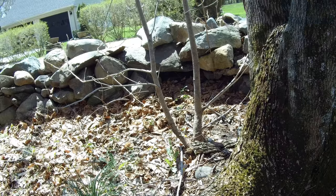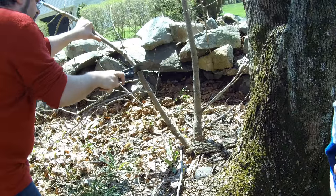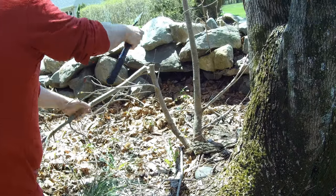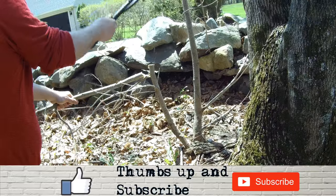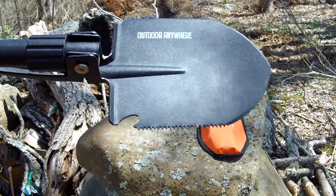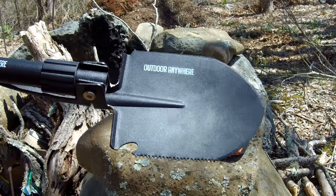If you're out in the wild and you want to cut down a branch, you can use the saw side. After sawing that branch — which only took a little less than a minute — the saw still has all its teeth, they're not bent or anything. It's well-built.